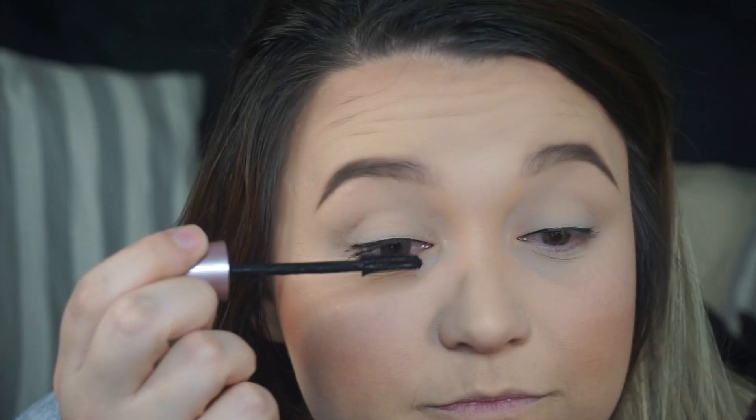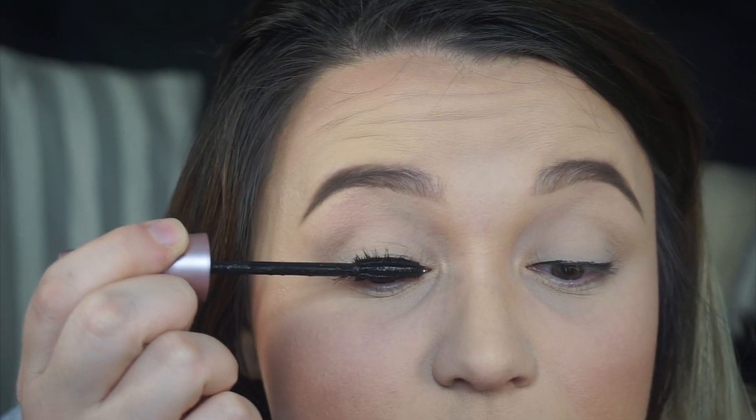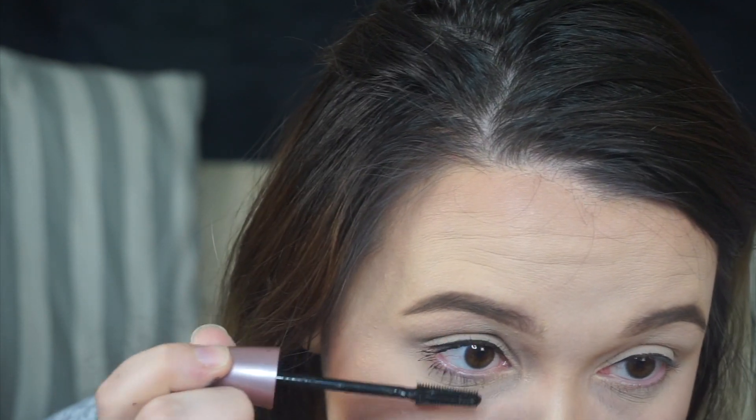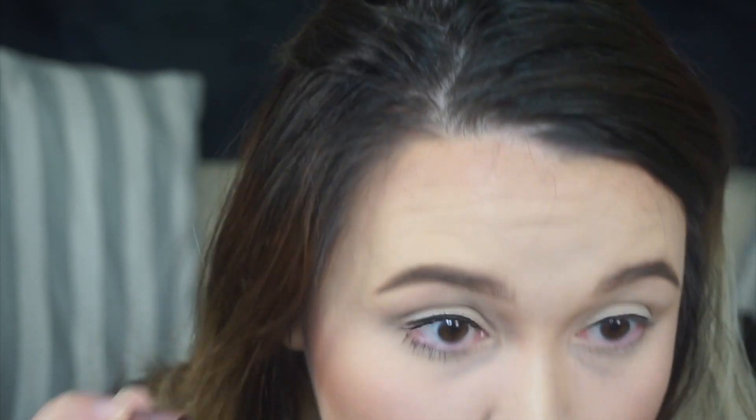I'm going in with the Maybelline New York Sensational Lash. I make sure I get to the root of my lash — I don't just put it on the tips, I actually get to the root to get my waterline and near my lash as black as possible. Now that I'm done one coat, I'll go back in and do another coat on my bottom lashes, because it's easier to match it that way. If I put my lashes on first and then try to match, it transfers mascara to the top and I don't want that.